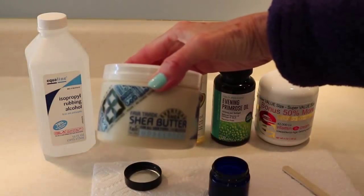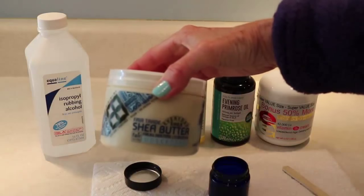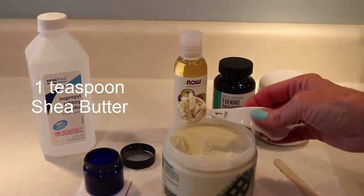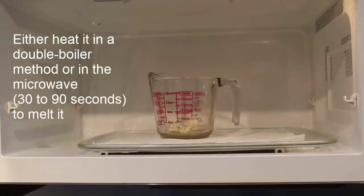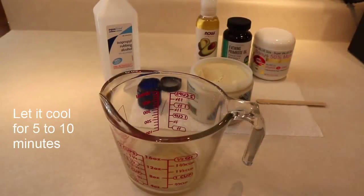Next I'm going to measure out one teaspoon of shea butter and put it into a glass measuring cup, because I'm going to microwave it for 30 to 90 seconds — or you can use a double boiler. After it heats and melts, let it cool for about five to ten minutes.